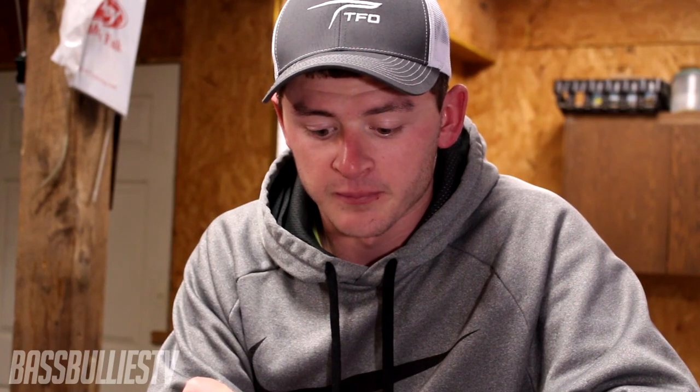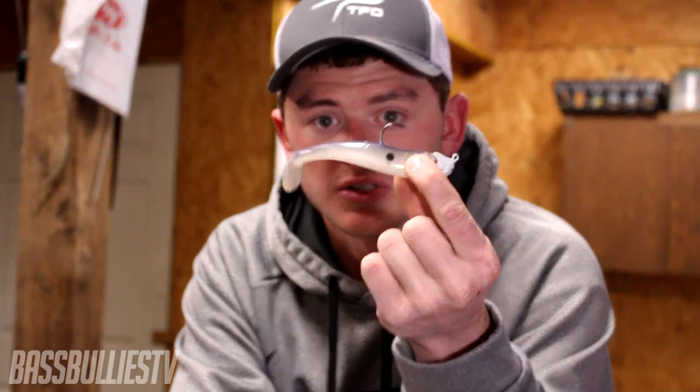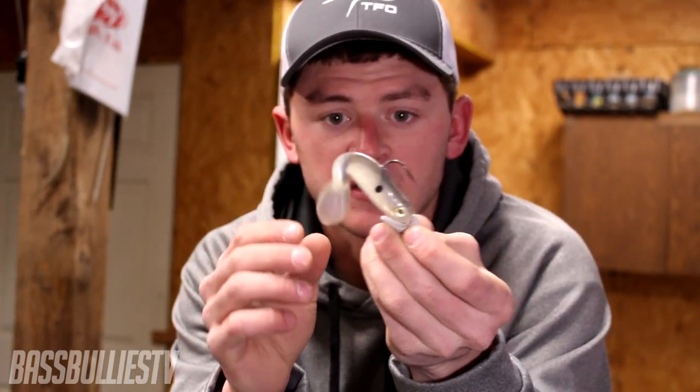Just about all these lures mimic dying shad or shad that are already dead. First is a hollow body soft plastic swimbait — you want to use a two to three-and-a-half inch shad-style swimbait, because the shad that die are typically less than four to five inches. I'd throw this on a quarter to three-eighths ounce head, let it get to the bottom, and slow roll it, pausing every now and then to mimic a dying shad in water below 42 degrees.